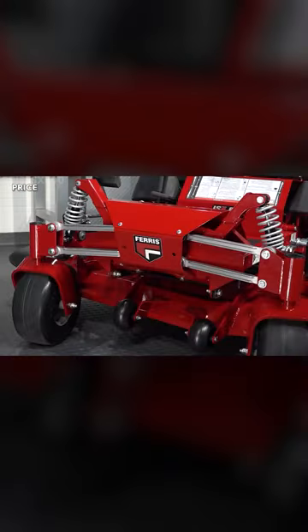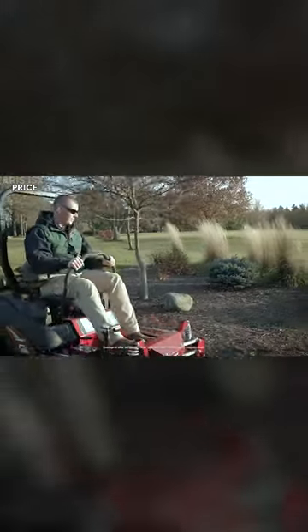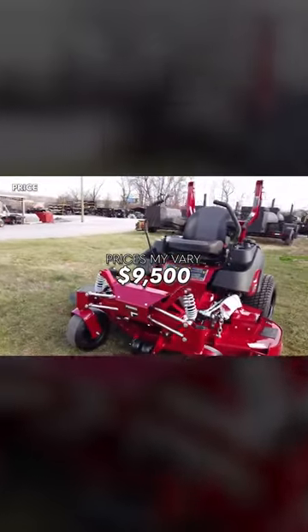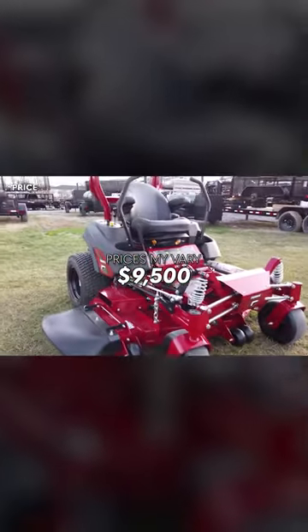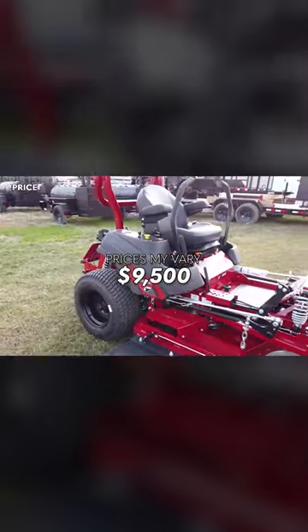If you're wondering about the price of the Ferris ISX 800, you can expect this mower to start at around $9,500. Like with all mowers covered on this channel, prices are subject to change.